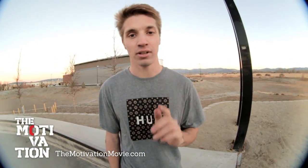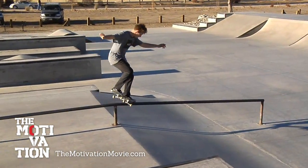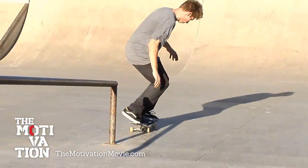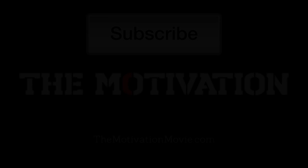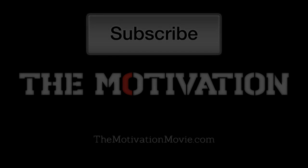I hope the trick tip helped. Go click that subscribe button, go learn crooks, and show your friends what you learned.